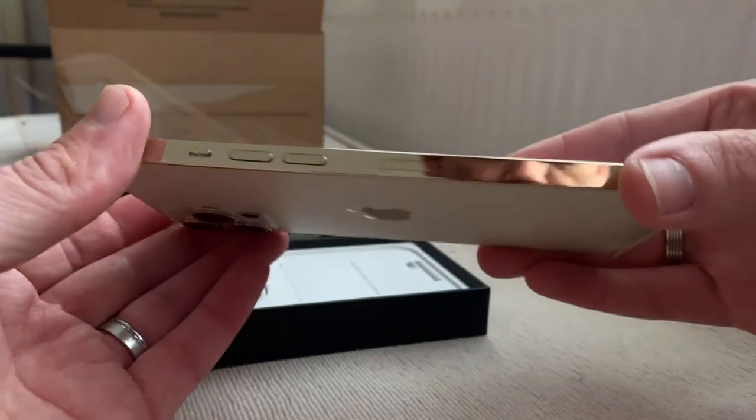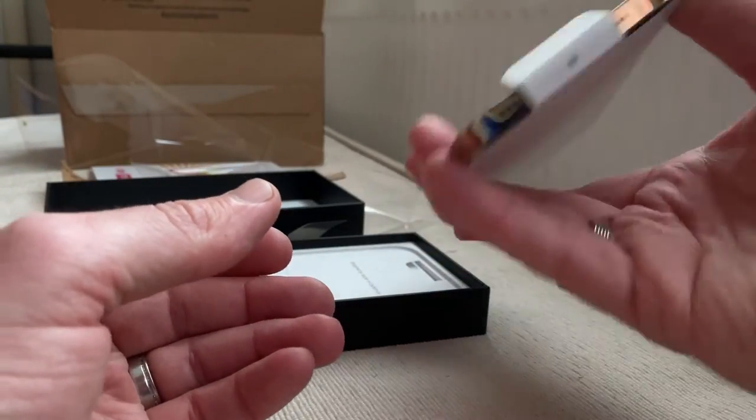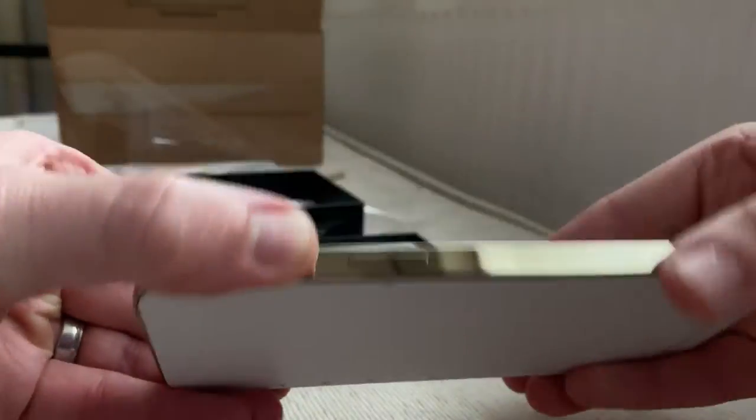But it's gold. Aluminium. Aluminum. Steel. I don't know. Whatever. There you go.